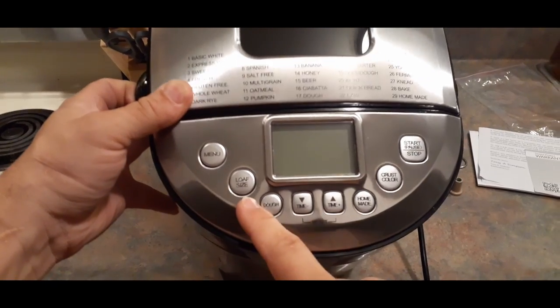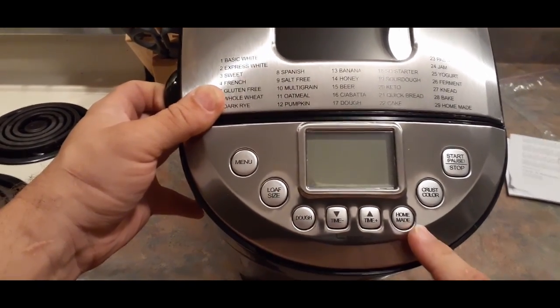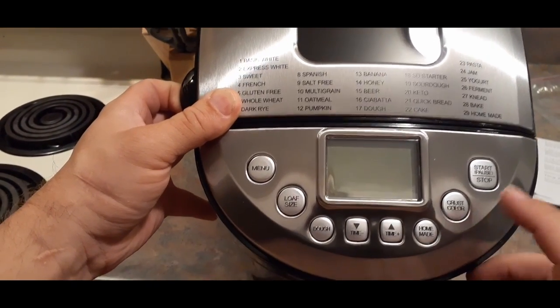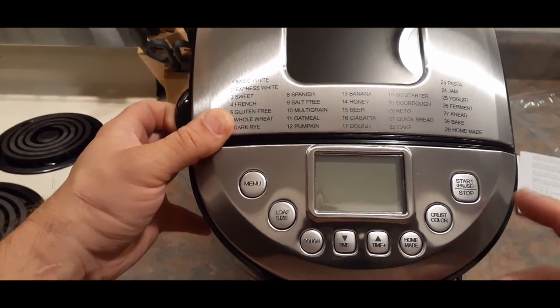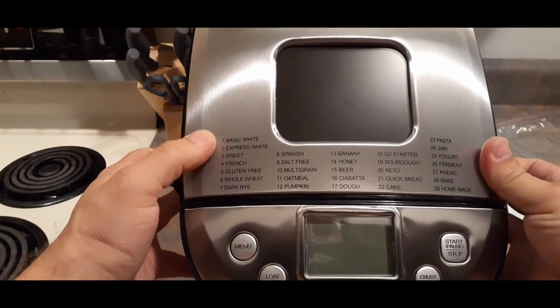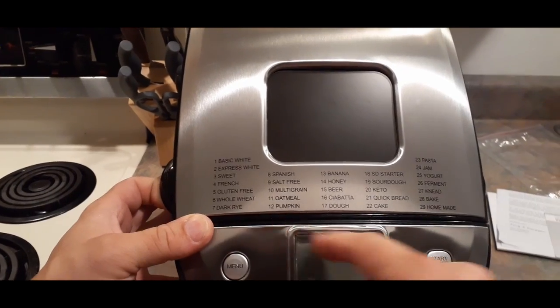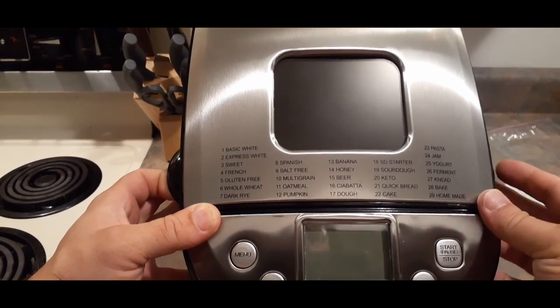We've got menu, loaf size, dough, time up and down, homemade, crust color, and then the start, stop, and pause button. There are 29 different types of breads and whatnot — from basic white all the way through homemade bread. You've got baking, kneading, fermenting, and it looks like you can make yogurt and jam as well as pasta.